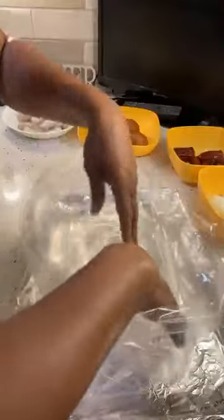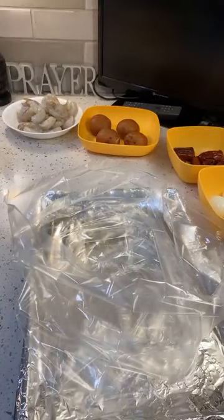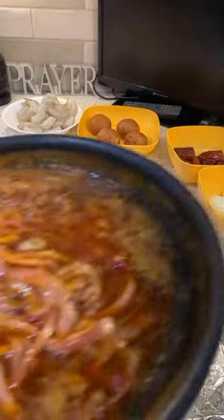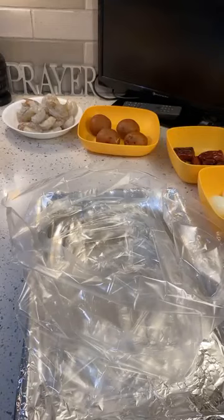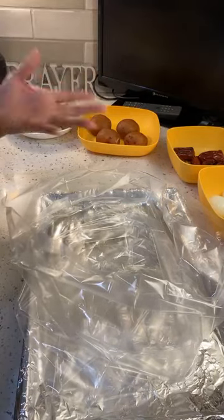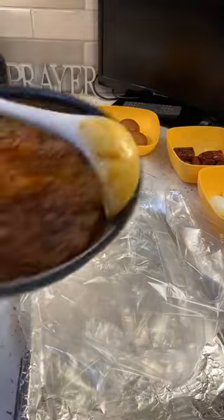We have all our ingredients ready, so all we have to do now is put everything in. Let me get my ladle because I need that for the butter — we put the butter in last. Look at this butter, just look at it. So all you've got to do now is put your stuff in. Let's put a little butter in first — we're just going to layer everything. Let's put a little butter with the onions.